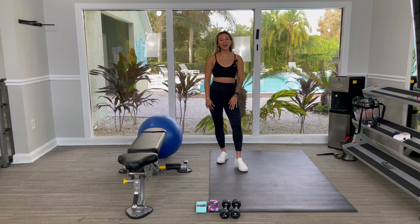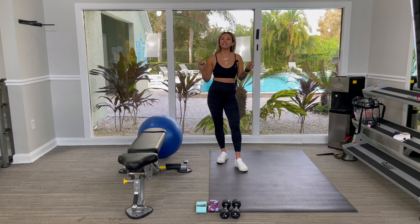Hi guys, it's Tanya from Tanya's Bake Shop, and today we're going to be going over the hand release push-up.